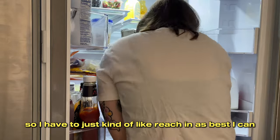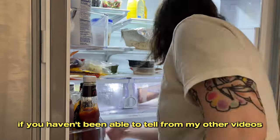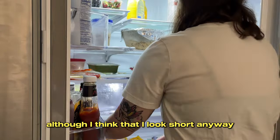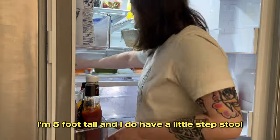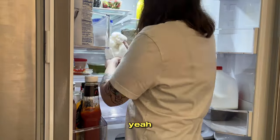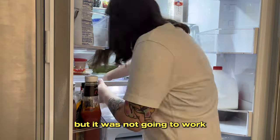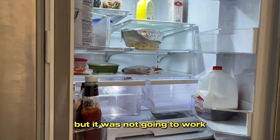I can't take the drawers out because I can't open the fridge doors wide enough, so I just have to reach in as best I can. I'm five feet tall — if you haven't been able to tell from my other videos — and I do have a little step stool, but it's difficult to really get up in there. I cleaned out the inside drawers as best I could; I tried to get them to come out but it was not going to work.